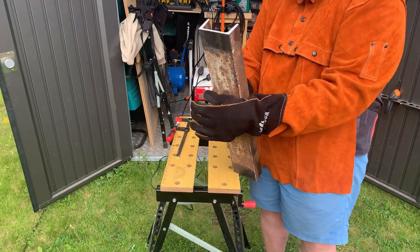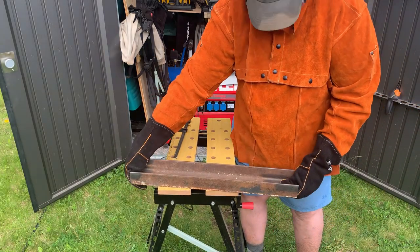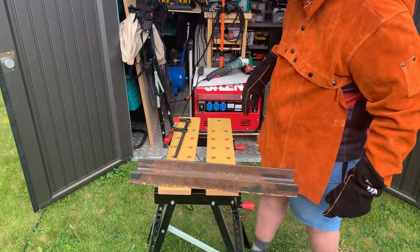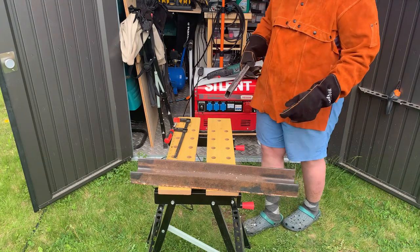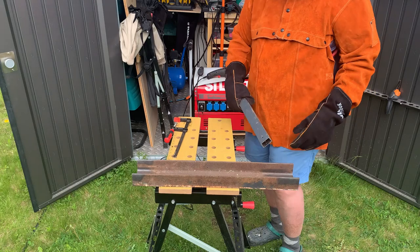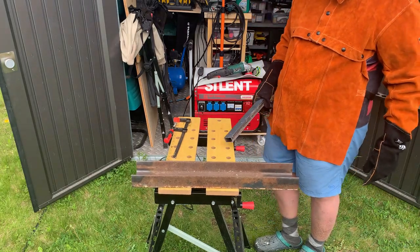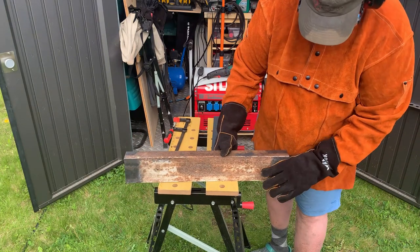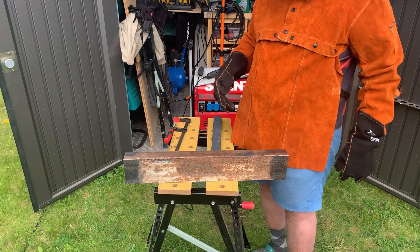We can connect the grounding cable now to this piece. Both sides are on the other side and that's going to be welded on. It's now cleaned so the clamp can get out of the way. This side has also been cleaned with the angle grinder, so the clamp can actually clamp on and conduct from both sides.